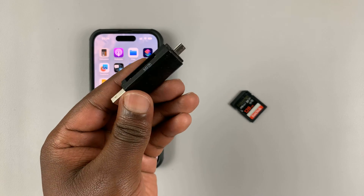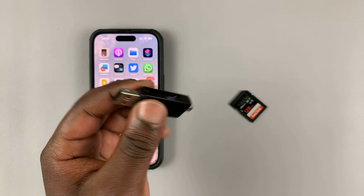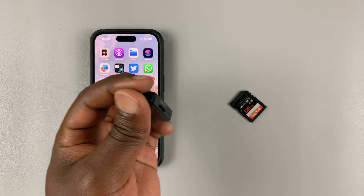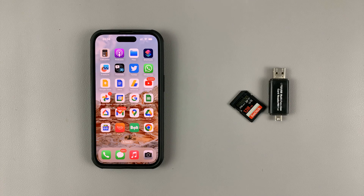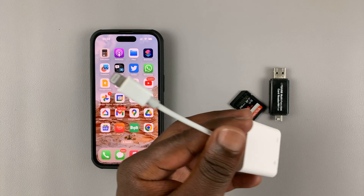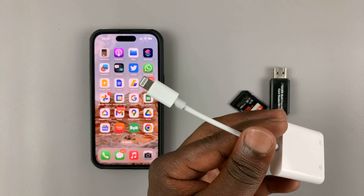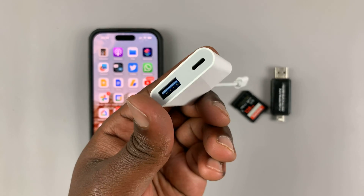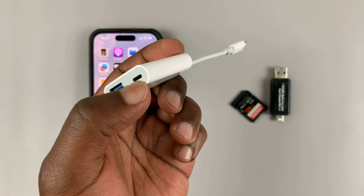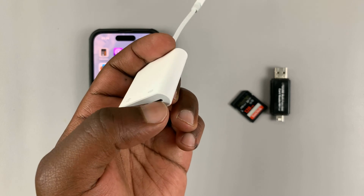You insert the SD card here and then insert this into a computer, or this other end into any other device. We're also going to need this adapter. It has a lightning connector on one side, a USB Type-A port on the other side, and also an extra lightning pass-through so you can actually charge the device.